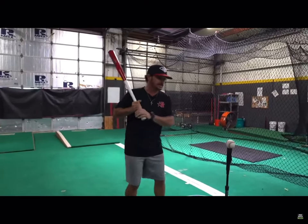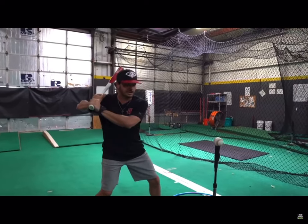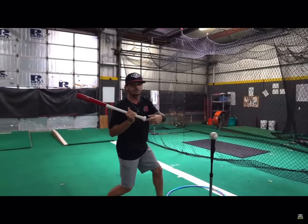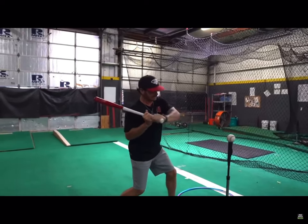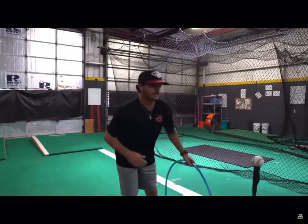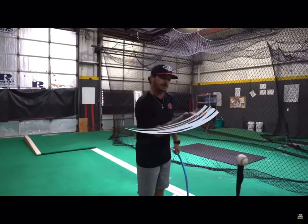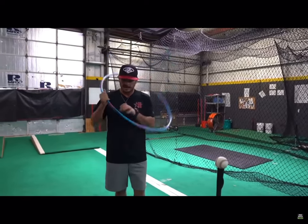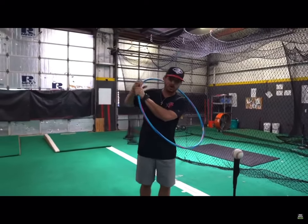I will say at the beginning of the swing, the direction is knob to the ball. I am good with that. But I am not good with telling kids to 'take your hands to the ball.' The hand path is actually a slight arc — that's the way that this moves, and we should be able to hold it.